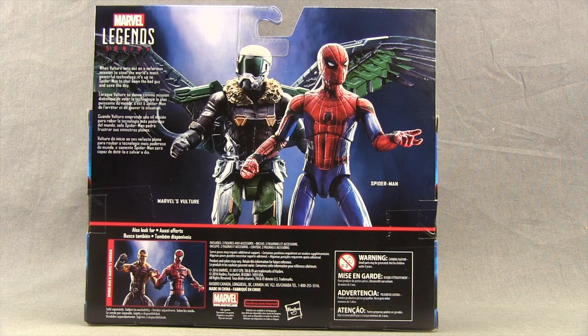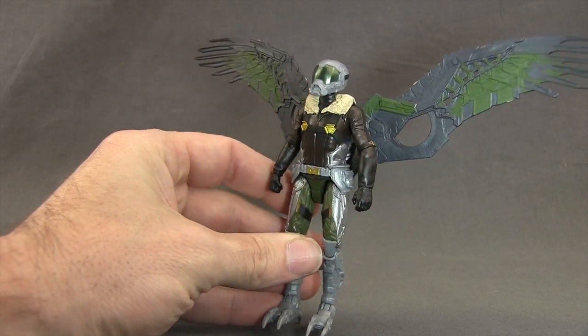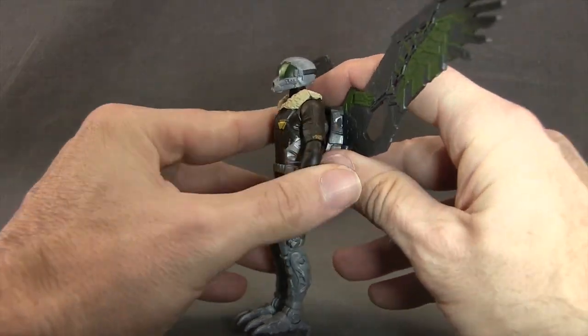All right, let's get this open and take a look at what's inside. Here's a look at the figures outside of the packaging along with their contents. The only accessory that comes with this set is the wings for the Vulture figure.